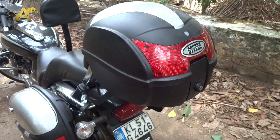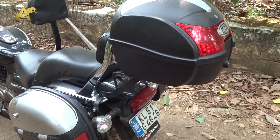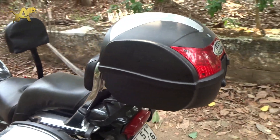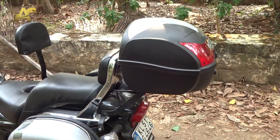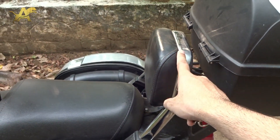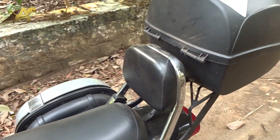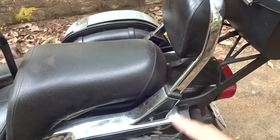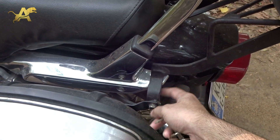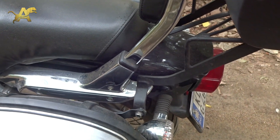Let me open it up and show you — but before that, let me show you how I've mounted this top box on this bike. The way I've mounted it is different from other videos where people mount the top box by removing the backrest. I did not want to remove the backrest, so I've kept it as it is, and for the side boxes there's another clamp I've provided.